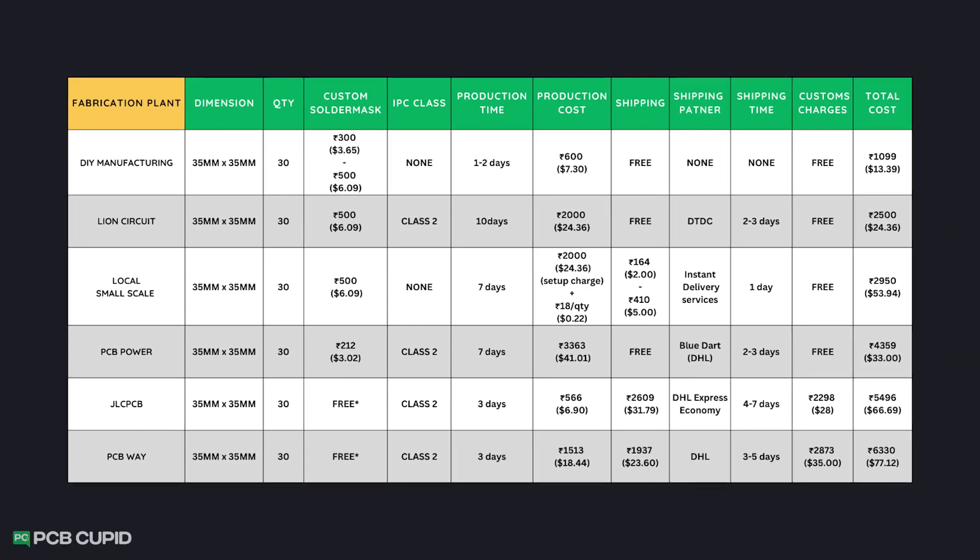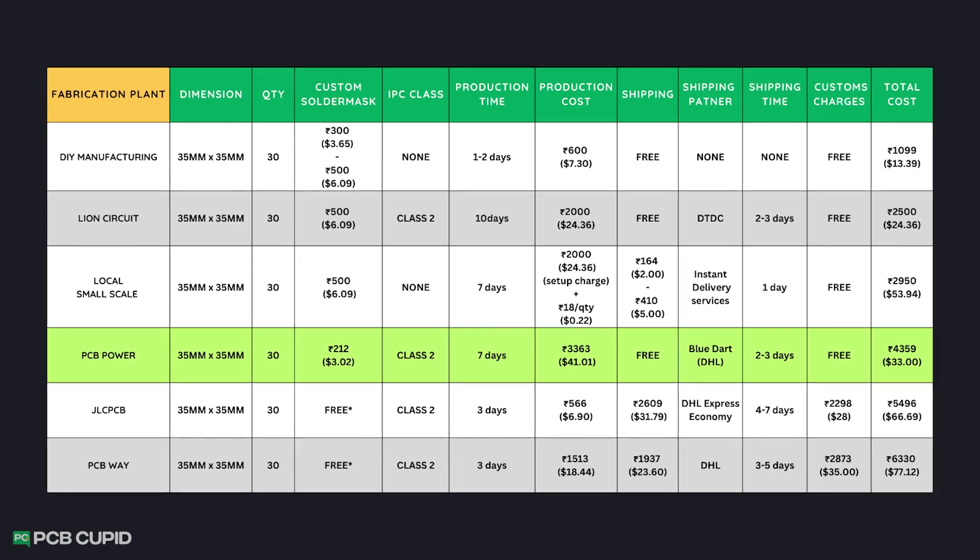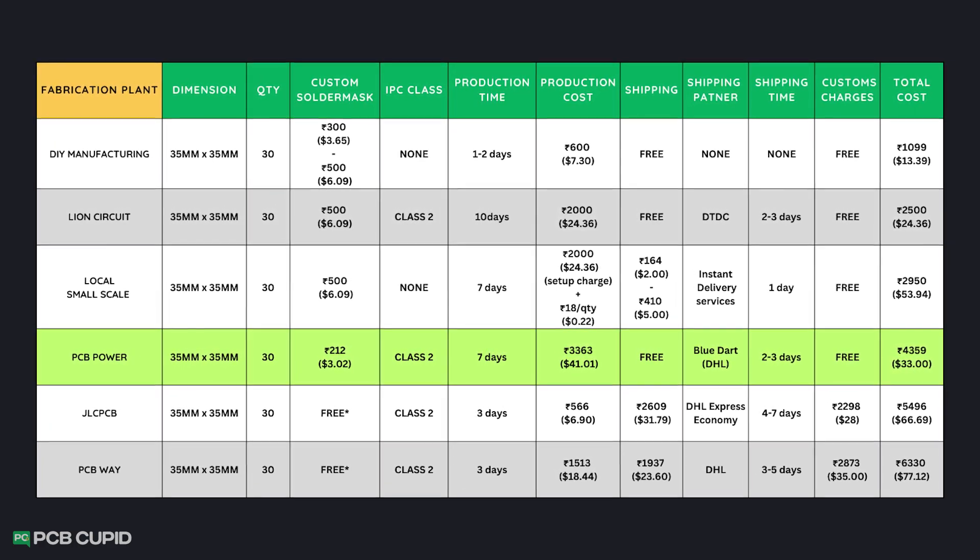When I compare these prices to other fabrication plants, it stands in a pretty reasonable position, considering I had a hassle-free experience with the whole order and shipping process.